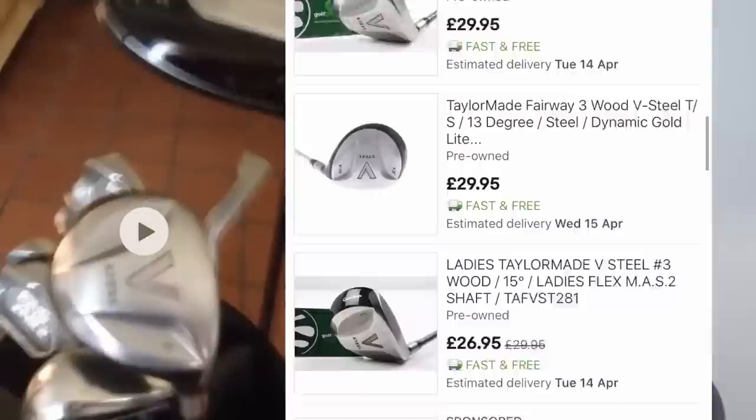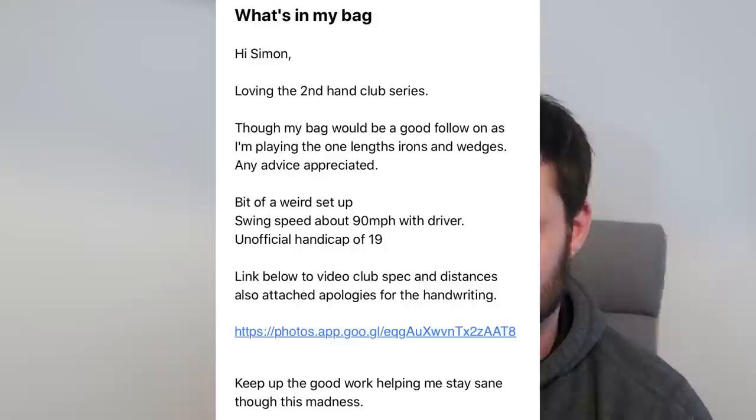Welcome back to a brand new video. It's Simon, and today we're doing a 'what's in the bag' video. I put this suggestion up the other day and overnight I've been sent a tremendous amount of videos of your bags. I'm going to give you advice on what I think you could change, some options in terms of second-hand deals on eBay, or maybe some coaching advice where your bag is actually pretty good. As I said in the last video, I can work out a lot just from looking at someone's bag. First up is Tom March.